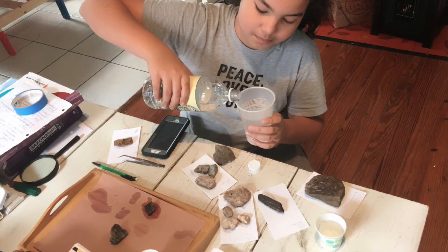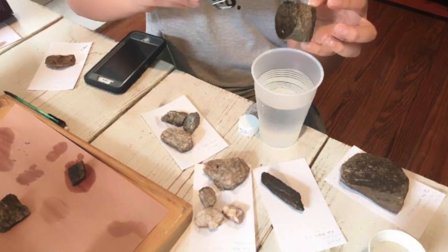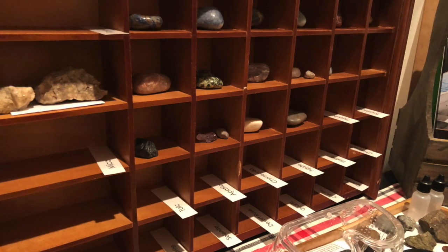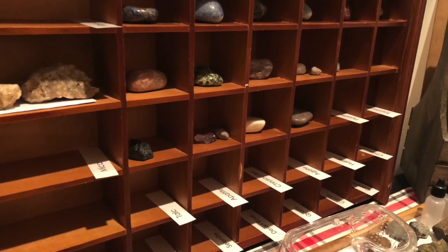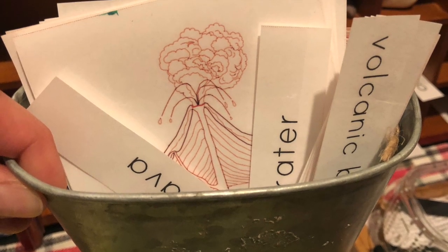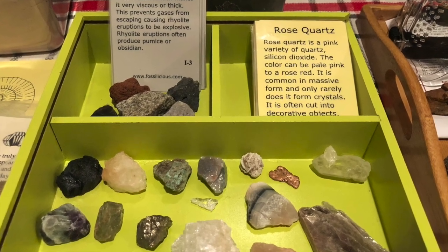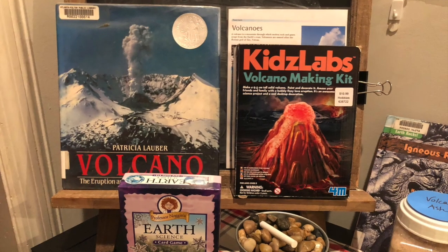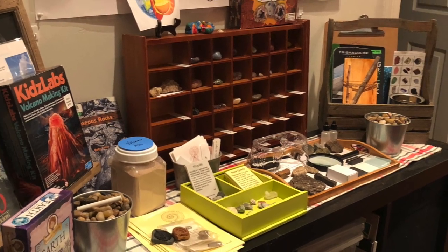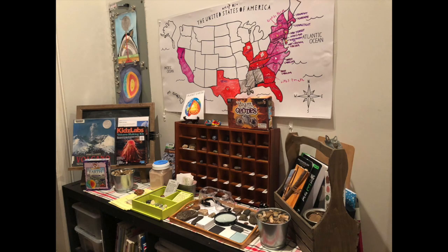Here are all the rocks the boys collected, and here you can see Dee doing some of his rock testing and classification. He is loving science right now and really enjoying all these hands-on activities. If you have a child who enjoys geology, I highly recommend creating a space for them to display their materials and interact with them on an ongoing basis. He recently joined our local geological society — he has his first meeting tomorrow and it'll be a great opportunity for him to learn more and meet other children who share his interests.